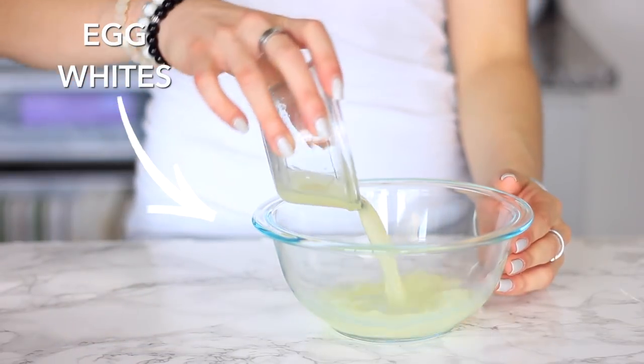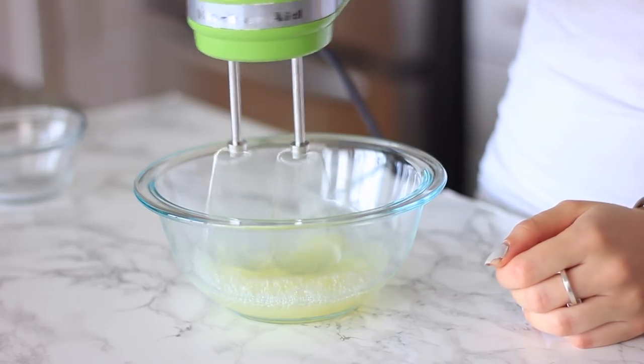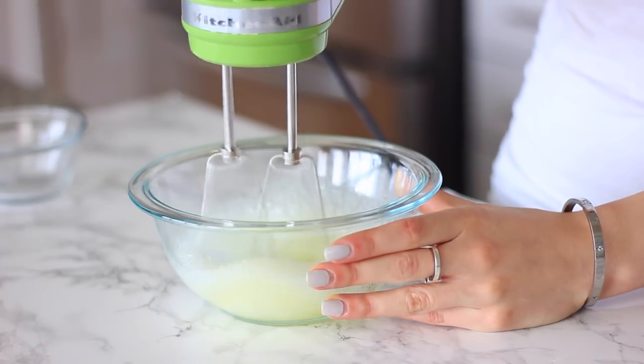To start off our waffles, I'm using some egg whites. Egg whites are great because they help build muscle — they're loaded with B2 and riboflavin. The key is you want to whip them until you get soft peaks.